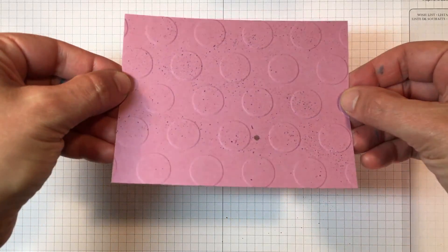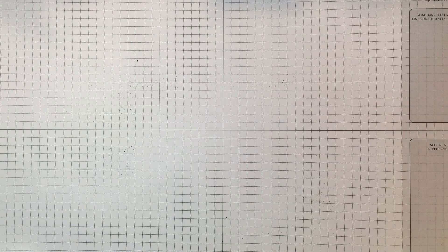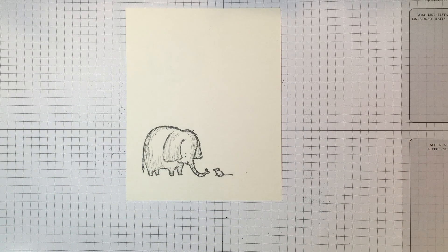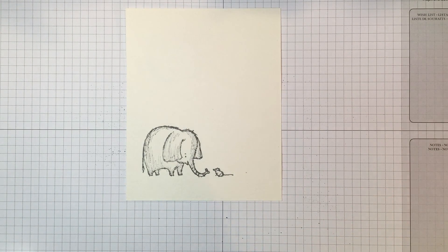Now it's embossed and speckled — I'm just going to put that aside so we can work on our image. To do your image piece, the first thing you're going to do — I've already done this step just to make sure it was dry — is stamp the elephant in Basic Gray archival ink.